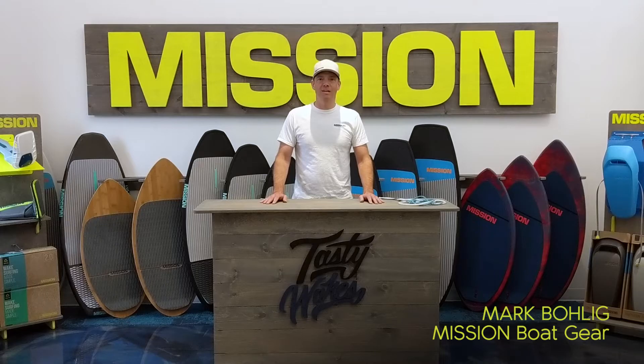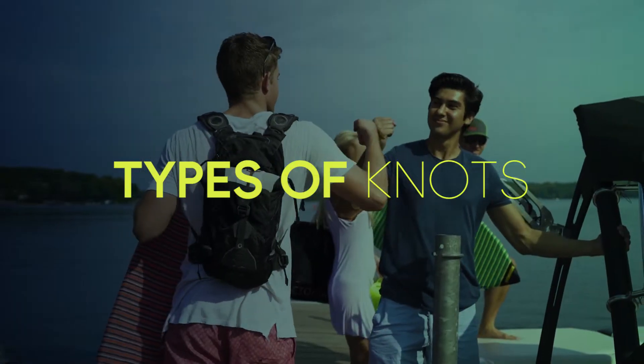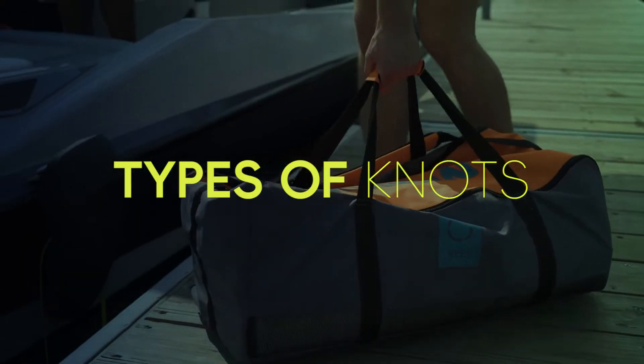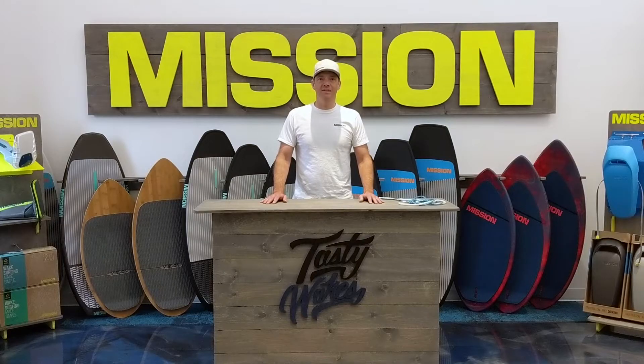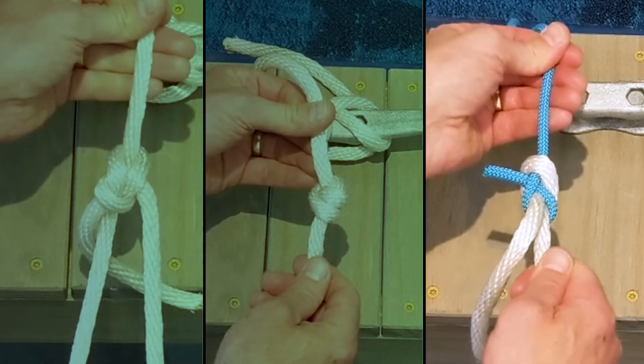Hi, I'm Mark from Mission Boat. With the boating season underway, we're here to talk about a couple of knots that are going to make your day on the water easier. The three knots we're talking about today are the bowline, the stopper knot, and a sheet bend.